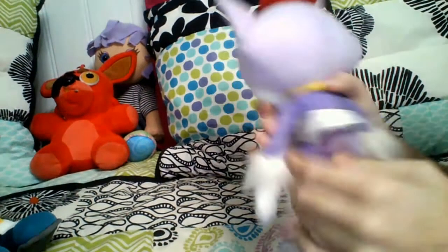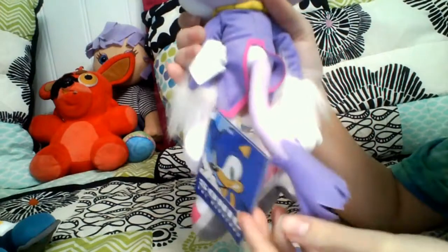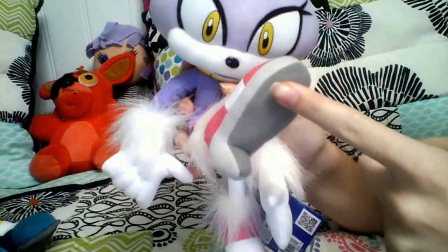And here's the back of her. She still has her tag and everything. And her shoes — here's what they look like on the bottom.